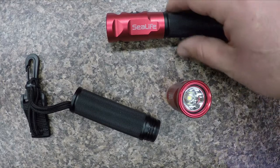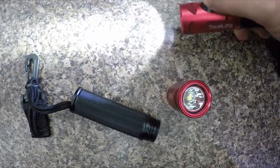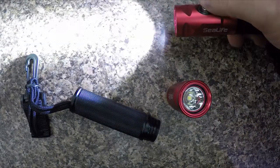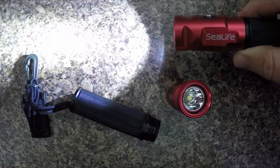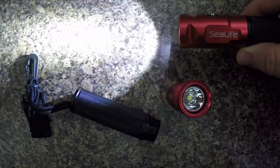Alright, that's it for the SeaLife SeaDragon Mini 900 Lumen dive light. Go ahead and post your questions and comments below, or you can find more information in the description of this video. Thanks and have a great one!